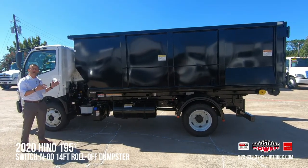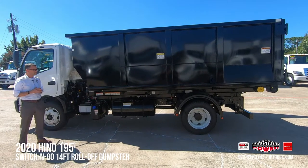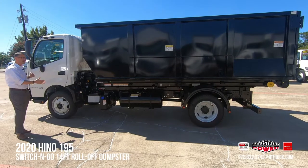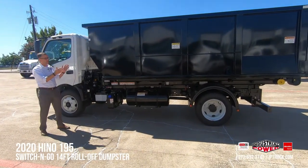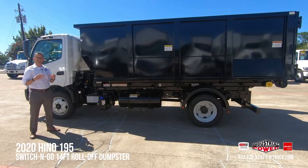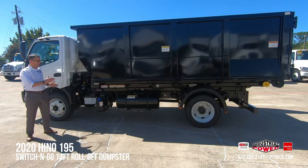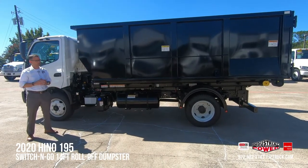As a business owner, there are several reasons you would want to consider a Switch & Go and put one of these in your fleet. The first reason is flexibility. With a Switch & Go, you've got one chassis and you can have multiple bodies — the same or different depending on your operation. As a business owner, that effectively expands your fleet at a lower price point, with great utilization of the chassis and great utilization of your capital.